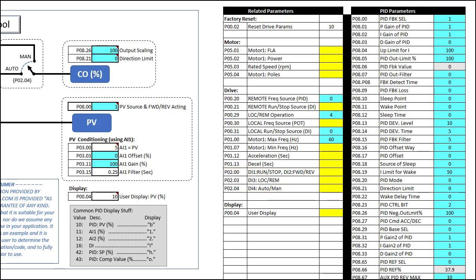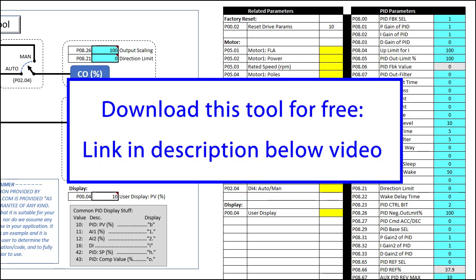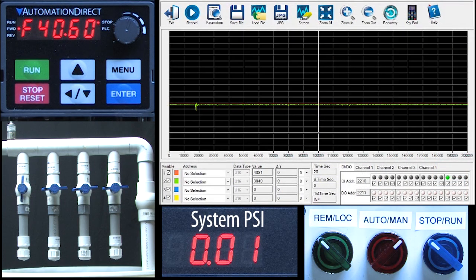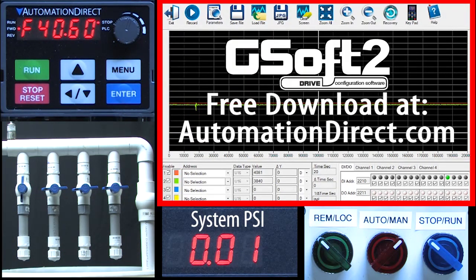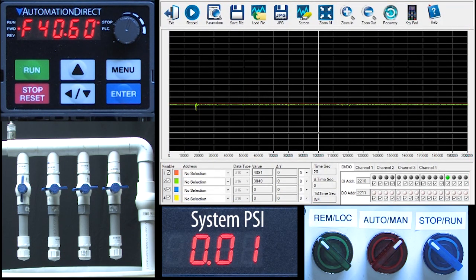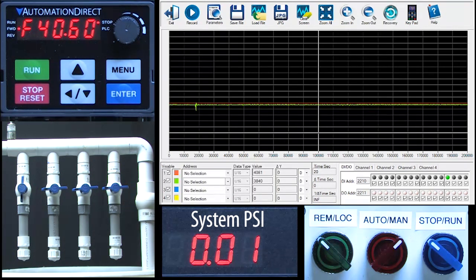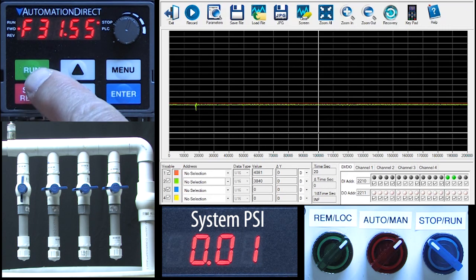Not bad at all. You can download a copy of this tool with the link in the description below the video. I went ahead and entered all of those parameters, wired everything up, and got the pump primed. We'll be using the free GSoft2 scope function to monitor the system, and I added a digital panel meter to monitor the output of this sensor because it automatically converts that 0–10 volt signal to PSI for me. So we said in local mode we want to be able to control the run/stop from the keypad.